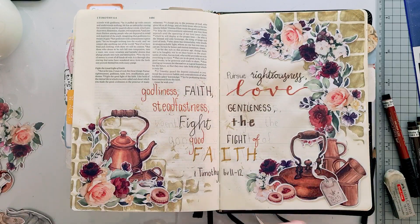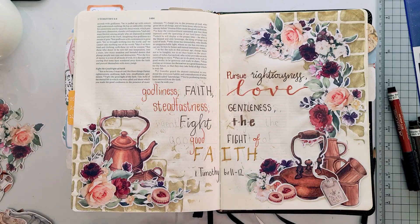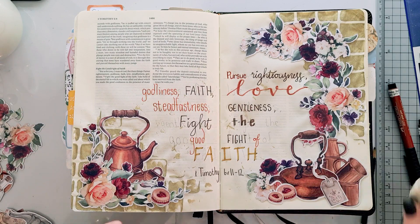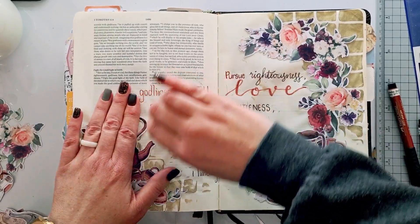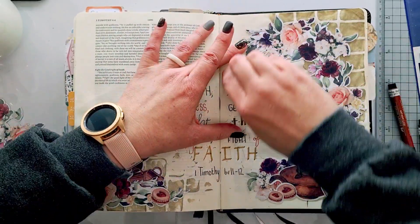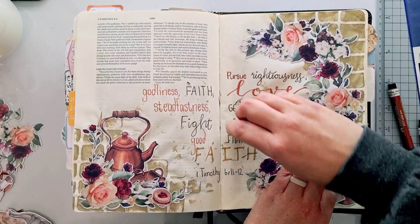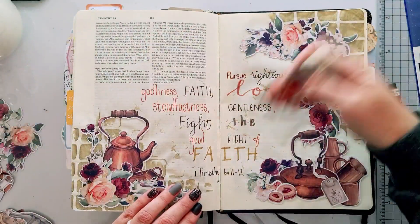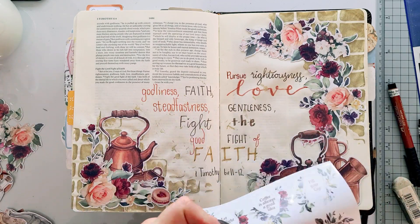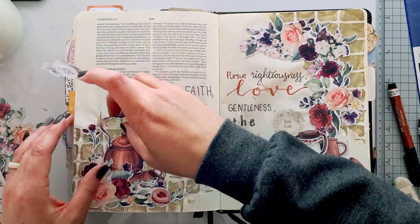I really love this verse as a mantra for myself. It says: pursue righteousness, godliness, faith, love, steadfastness, gentleness, and fight the good fight of faith. God expects us to stand by our beliefs, to pursue the right things according to his word. Knowing how much I love coffee, I wanted to pursue these things as much as I have my first cup of coffee every morning — the same kind of intentional time, pursuing these things each day. I love that 'first sip' ties it all together.